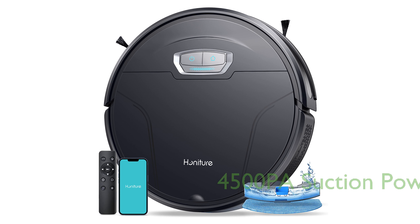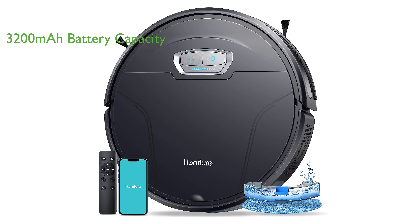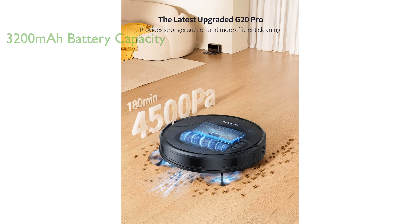The G20 Pro Robot Vacuum is an advanced cleaning device that offers a substantial 4,500 PA suction power, making it highly efficient in removing dust and debris. With a high-capacity 3,200 mAh battery, the vacuum provides an impressive endurance of 180 minutes, able to clean a large area of 200 square meters in a single run.